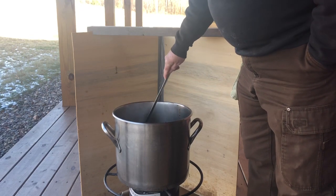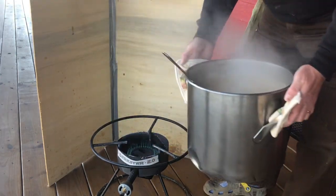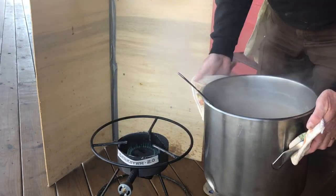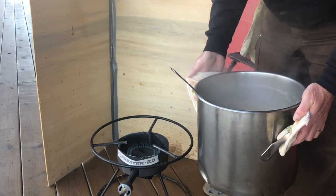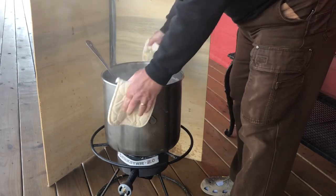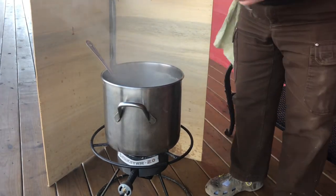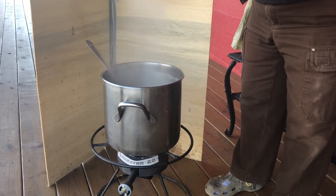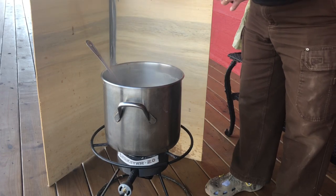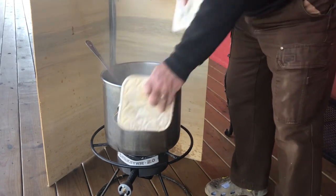Now I'm going to bring this back to a boil — whoa, she almost boiled over there! That's also known as the dreaded boil-over, and it's dreaded because it makes a big mess and you lose some of your wort. I'm going to put the first addition of hops in right now: one ounce of UK Challenger.